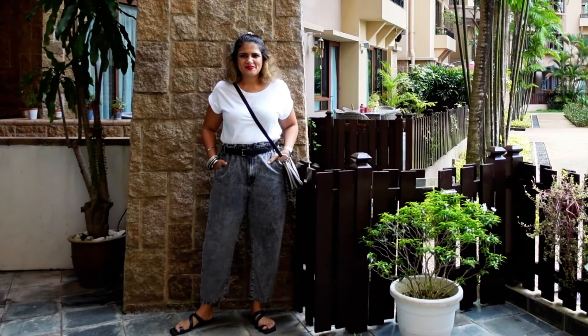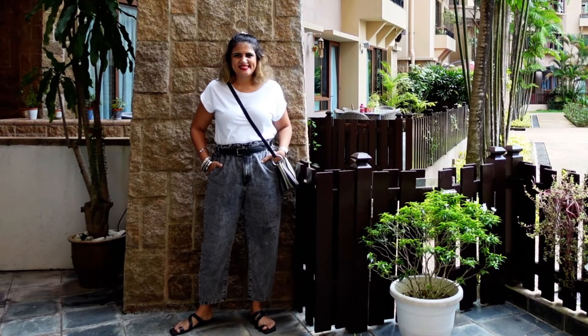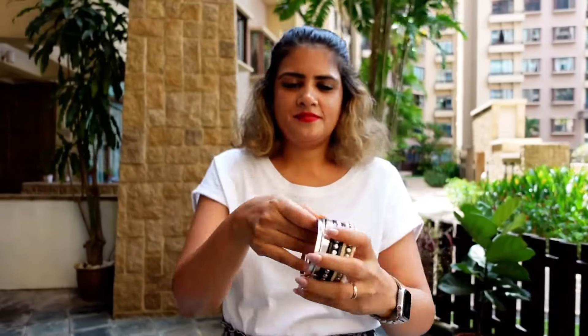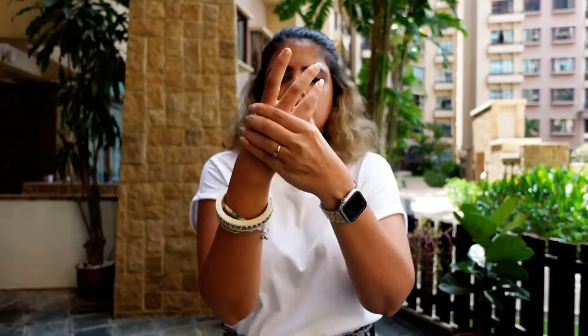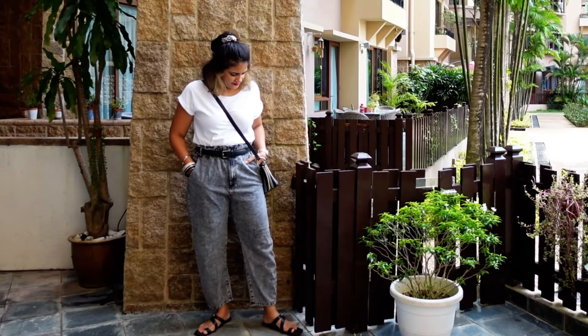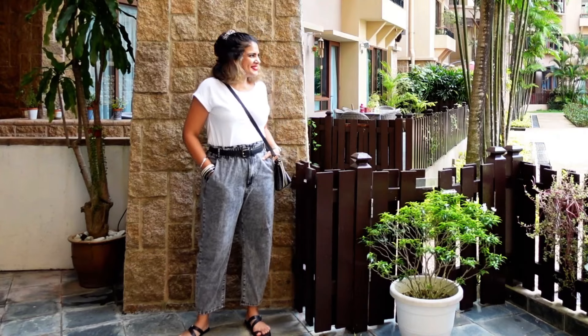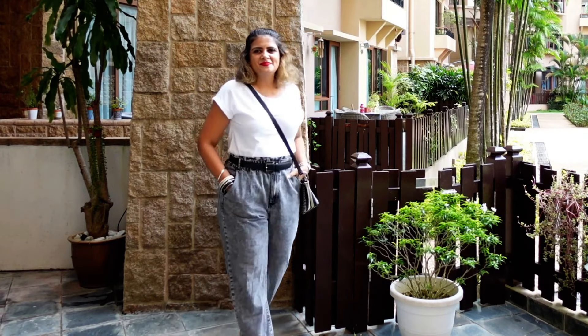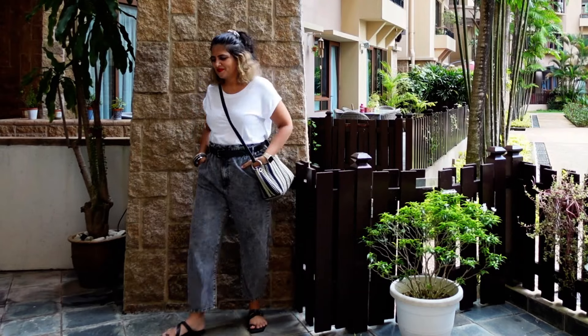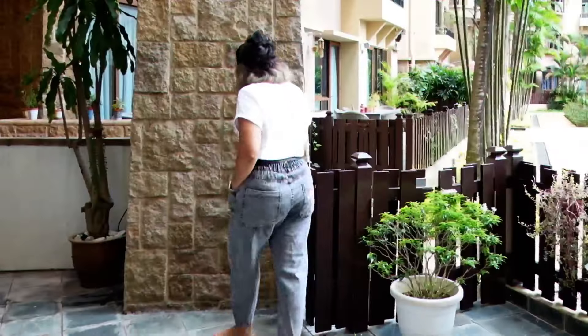For this next look I've changed my blue denim to a mom-fit black denim, added a black color belt, boho bangles, and a sling bag. The same white t-shirt — depending on the kind of pants and skirts that you wear, you can change even the casual smart casual to social casual look.